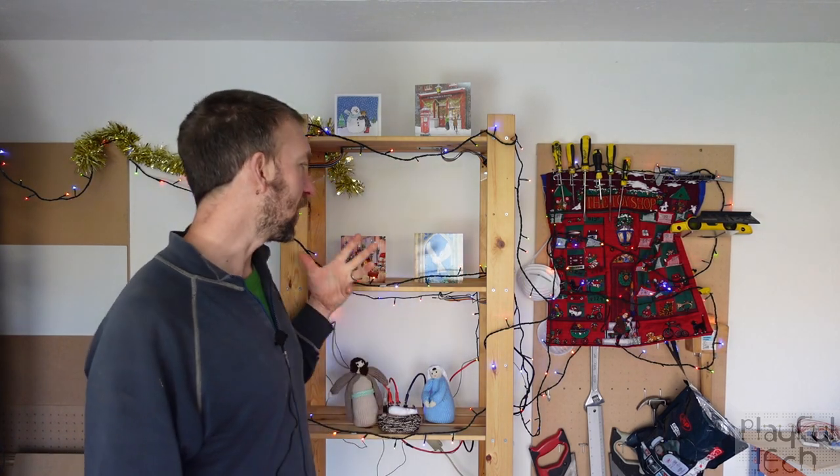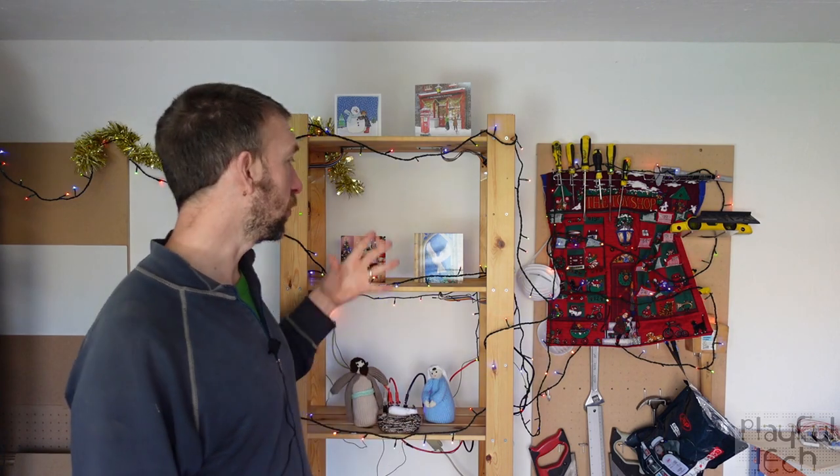If you're familiar with escape room games you'll probably have come across a puzzle like this before, where you have a set of objects that you need to arrange in a certain order. For a Christmas themed game that could be Christmas cards, figures in a nativity scene, or Christmas stockings placed on the correct pegs for a number of children. When you do that, some kind of output is triggered — I used sound and Christmas lights, but it could also be a magnetic lock releasing which allows players to access a new area of the room.